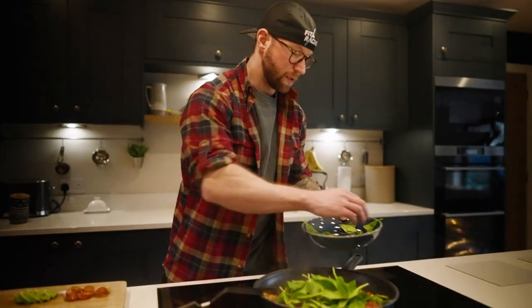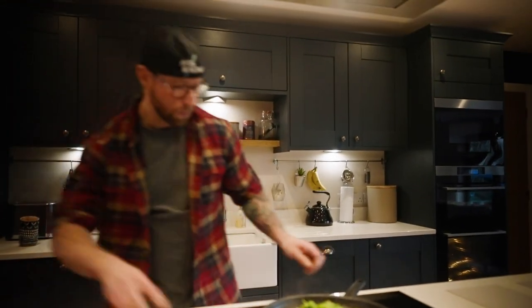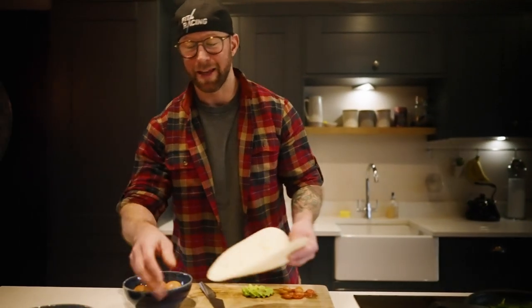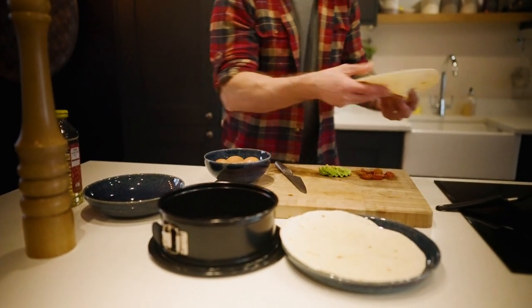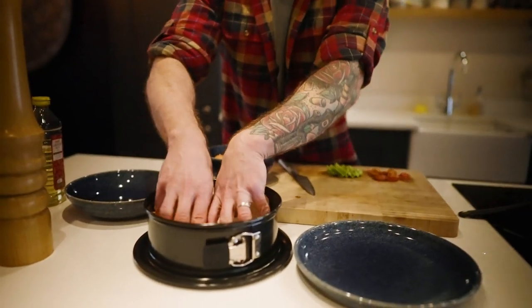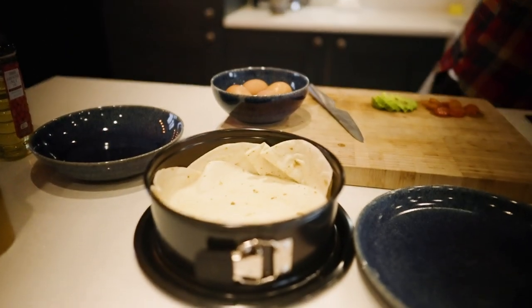We've got half a bag of spinach — it reduces quite a lot, so don't be put off by the volume when it goes in; it'll wilt down to barely anything. While that's wilting, we're going to use tortilla wraps. I'm going to use a cake tin, but you can use anything that'll fit into the oven like a baking tray. I actually use two, so this recipe is for bigger adults. Press down so it makes a nice well for the ingredients.